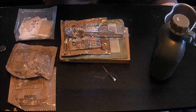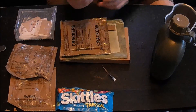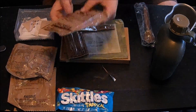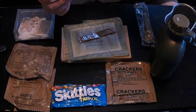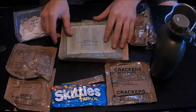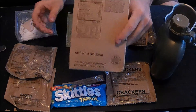We also have a package of tropical Skittles — it has a best before date of August 2011 but I'm sure those are fine. There's an MRE spoon, crackers with a date code of the 103rd day of 2010, cheese spread with jalapeños, beverage base powder lemonade flavored, a flameless ration heater with a hot beverage bag, and the main entrée which is chili and macaroni.